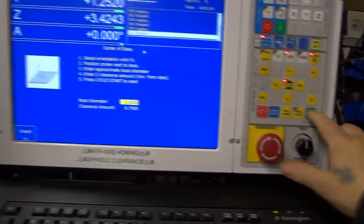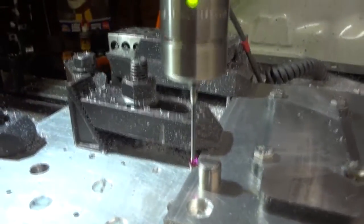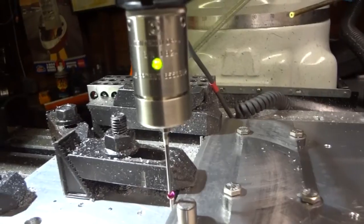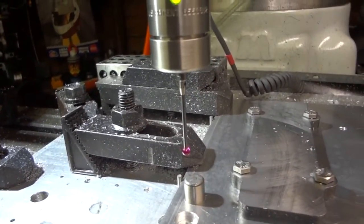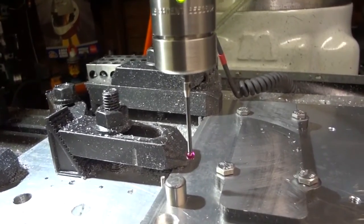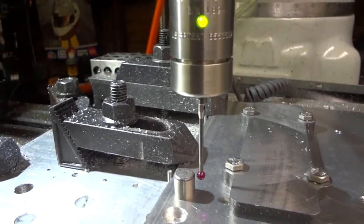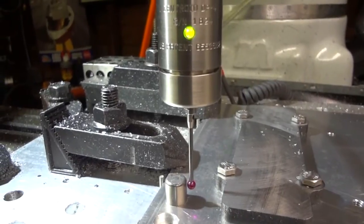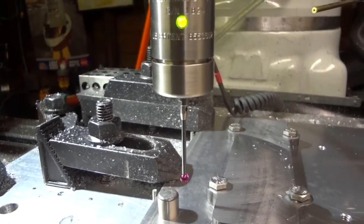We're going to press cycle start, and you're going to watch the probe come in, touch, move back up and over. This is really pretty slick. It'll come down again and probe the other side — watch that green light. It touches, it backs off, and then it comes in slowly and gets the exact position.